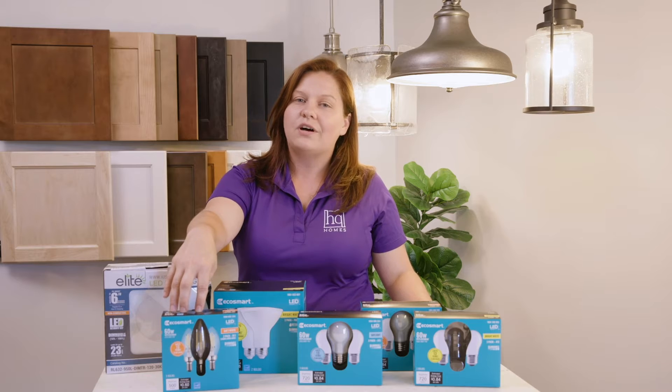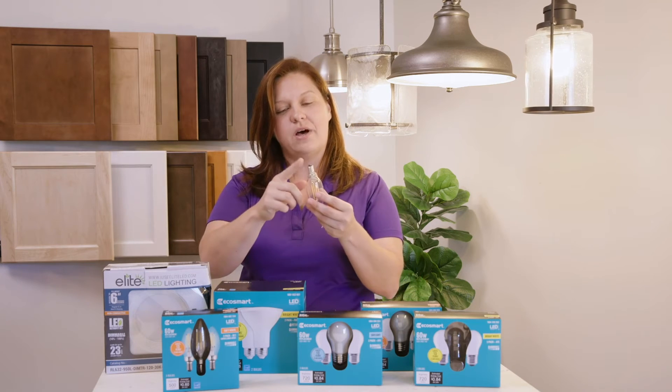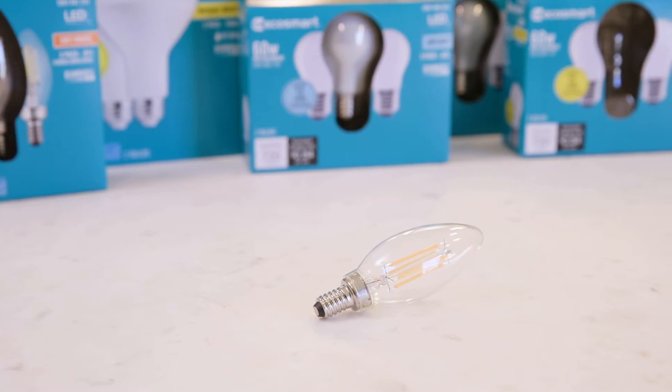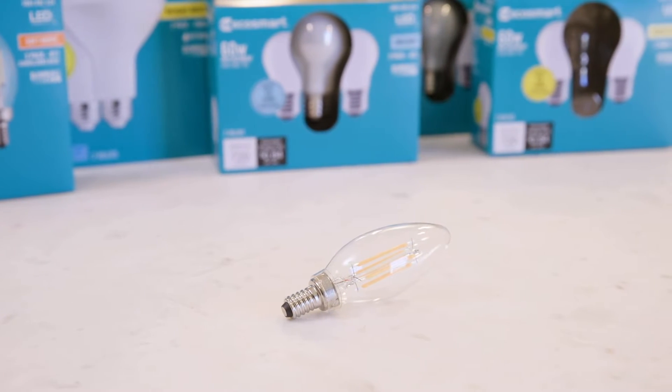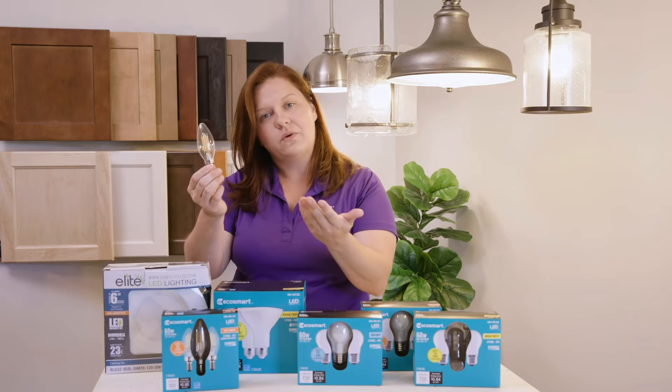Several of our kitchen light fixtures use what's called a candelabra bulb. It's going to have a smaller base and it's going to give you a lot of extra light depending on the room. Again, it comes in a soft white, a daylight, or a bright white.